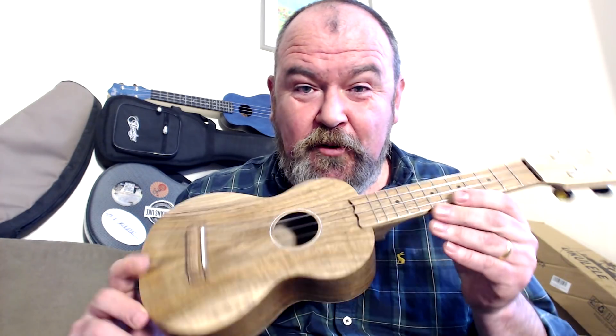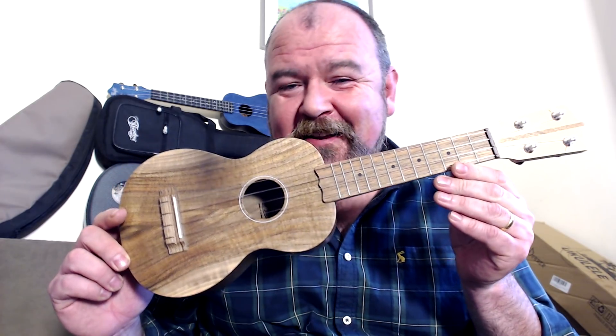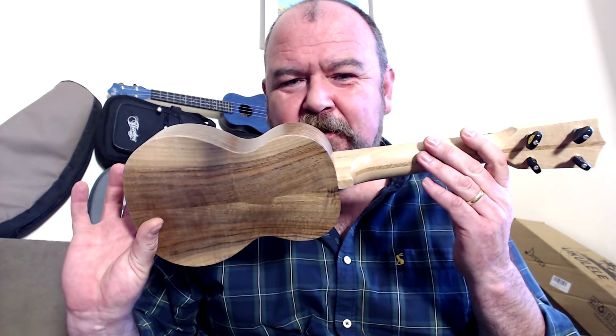And this is the Bruco all-worn-up soprano. It's absolutely beautiful. Bruco — German brand, currently under the tutelage of Hubert Pfeiffer in Germany.